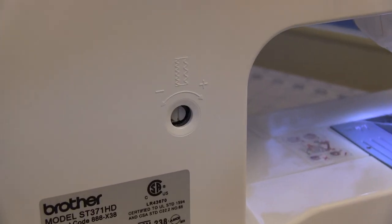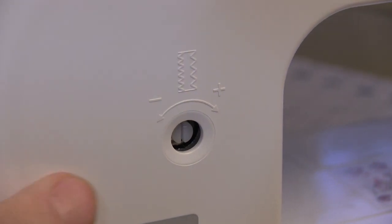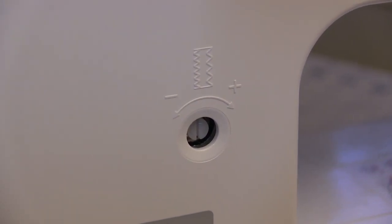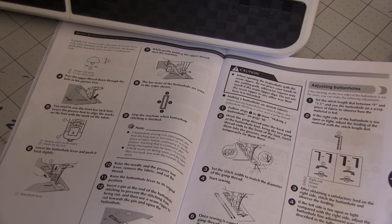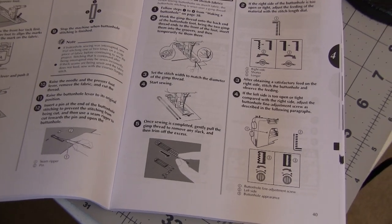There's a little screw on the back of the Strong and Tough machine that lets you adjust how the buttonhole is made a little bit. That sounds like something for people who know how a buttonhole is supposed to be, so I just leave it alone. Brother also does a really good job with their instruction manuals, so you're not dependent on me to explain things to you.